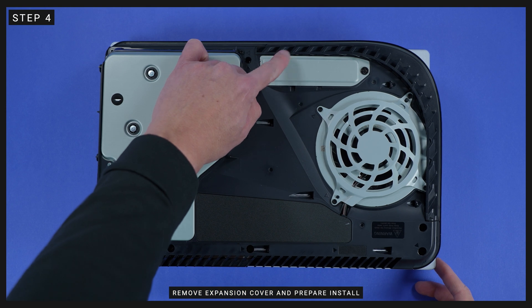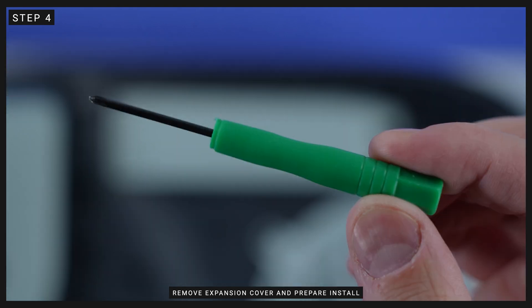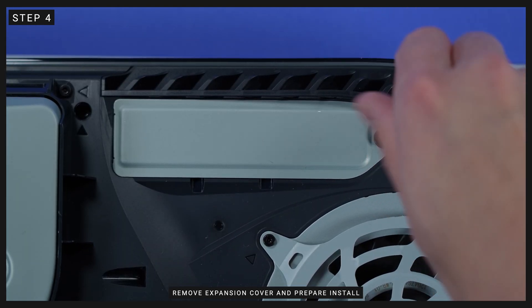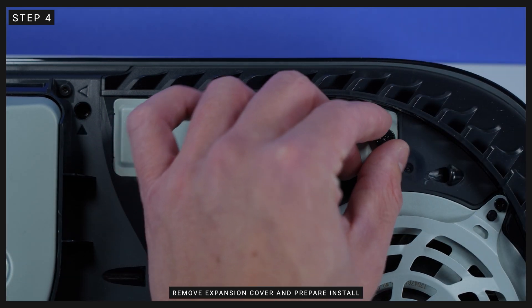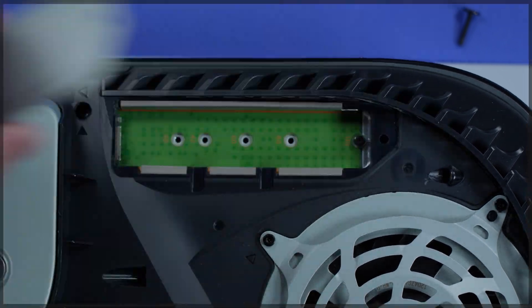Step 4: with the cover removed, you'll see a long rectangular stamped aluminum cover protecting the expansion slot, held in place with one PlayStation-customized screw at the top. Remove that screw using your number one Phillips screwdriver and pull out the cover itself.